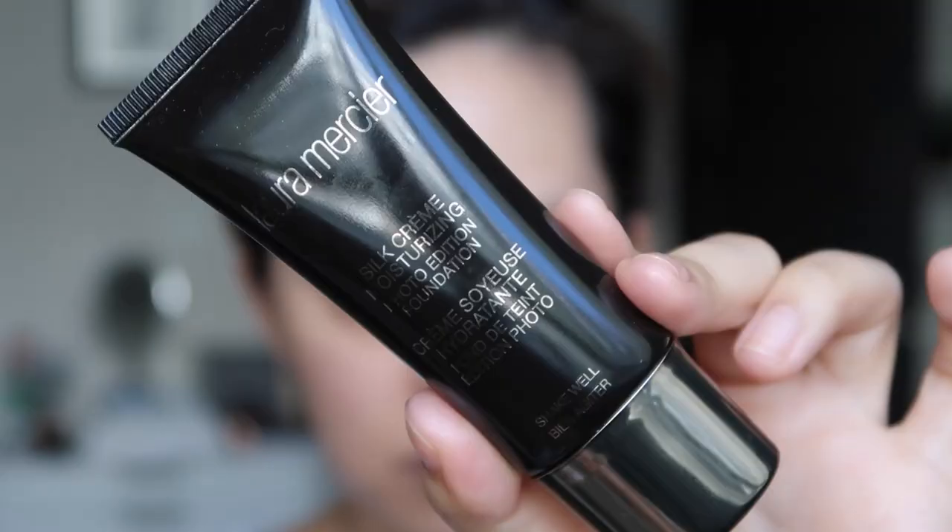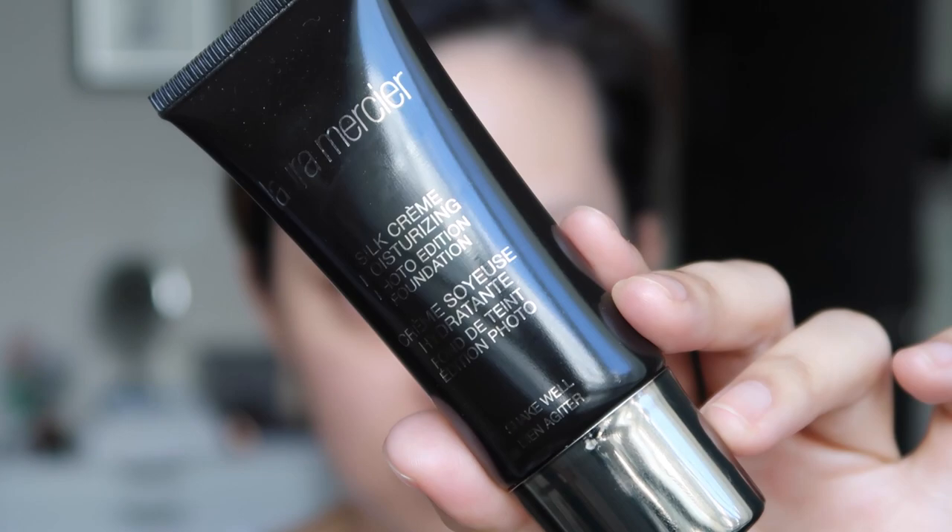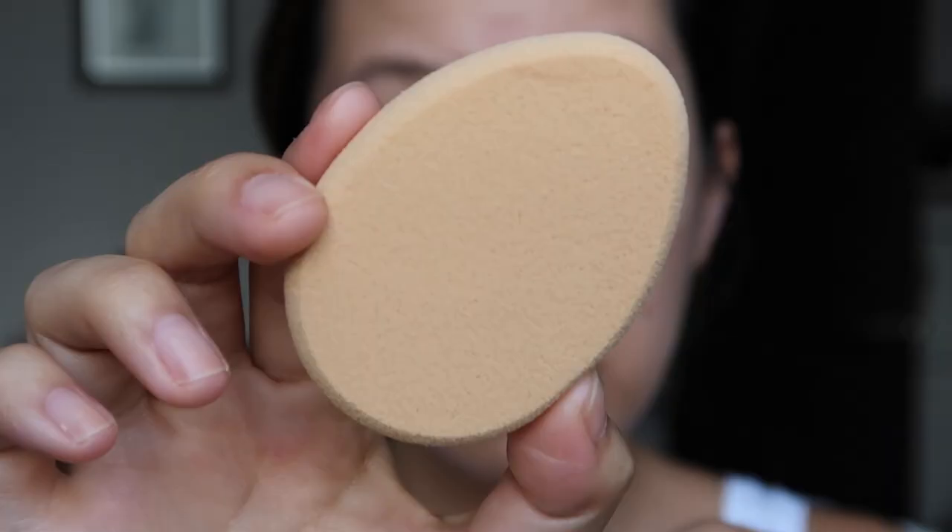Laura Mercier gave me this foundation — I did a full first impression Tester Tuesday when it first came out and really loved it. It is the Silk Cream Moisturizing Photo Edition Foundation in the shade Sand Beige. It's great full coverage for dry skin; there's also an oil-free version for oily skin. Laura Mercier's technique is to target only the areas you need — starting from the center and working out, not applying all over your face. I'm using the Laura Mercier sponge.